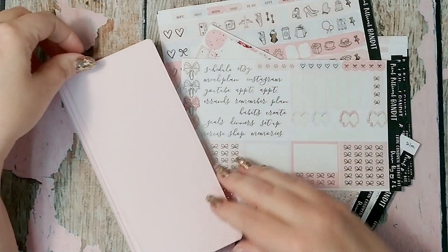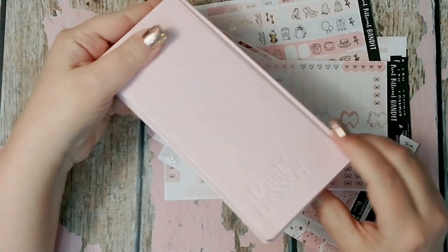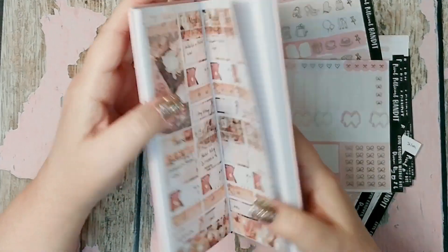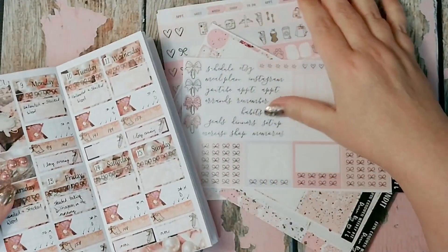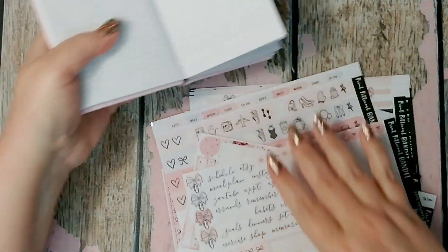I'm so excited because I just ordered my purple Print Pression bundle. I can't wait for it to come — I've seen pictures and it's glorious, it's so gorgeous. So anyway, let's get started. Let me show you my leftovers.